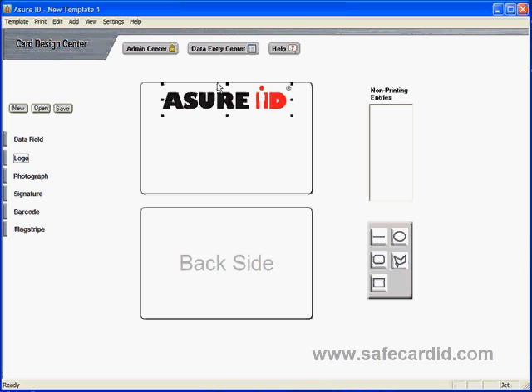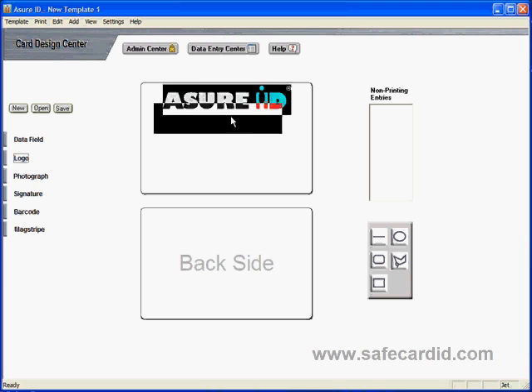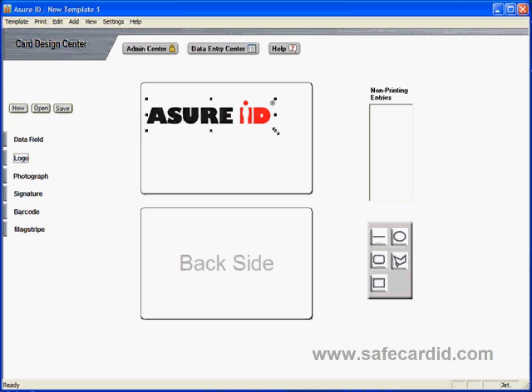you would need to put a slot hole in the top of the card — and if you do that, you may punch a hole right through your logo. So be careful when positioning your logo. Stay away from the top and adjust the size accordingly, depending on how much content you're going to have on your card, such as photo, name, title, etc.